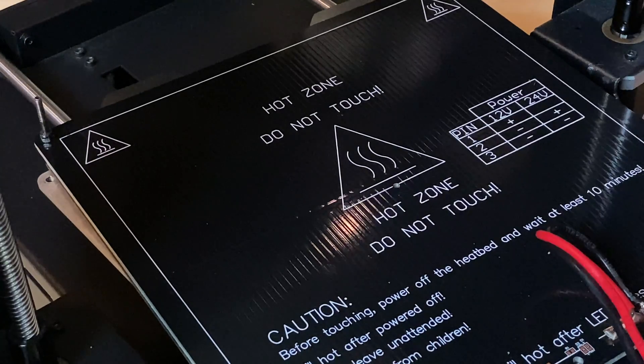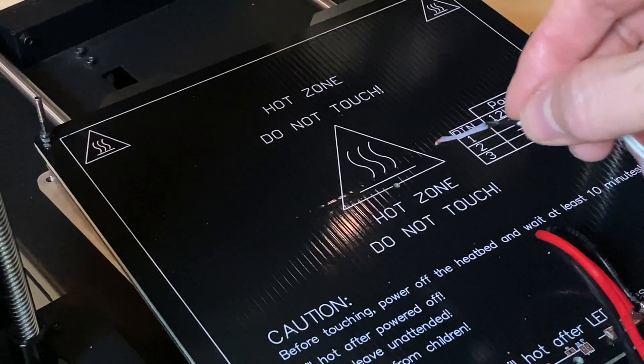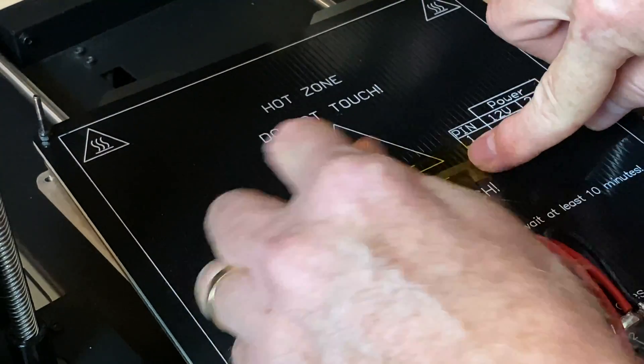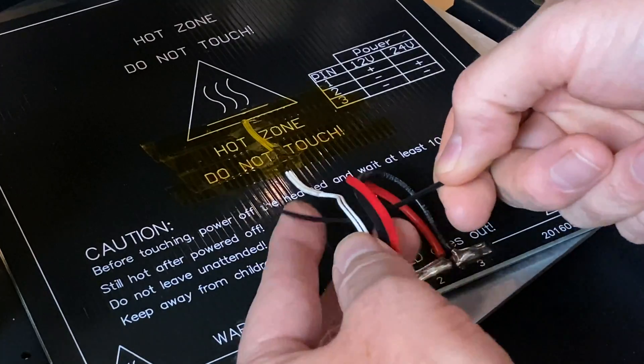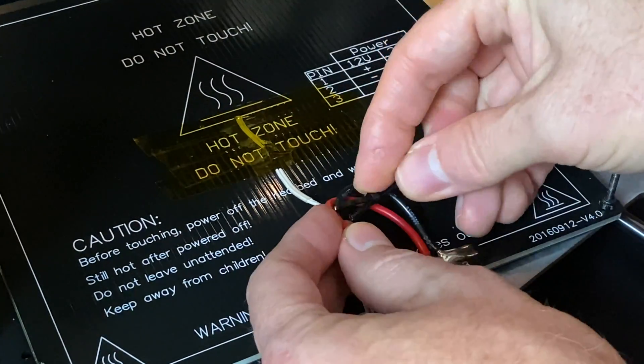When we removed the original thermistor, its little glass bulb had been inserted into this hole in the bed, so we'll do that with the new one. Then, using some Kapton tape, we'll secure it in place. Then we need to zip tie the new thermistor cable to the bed power leads, just like it was before.